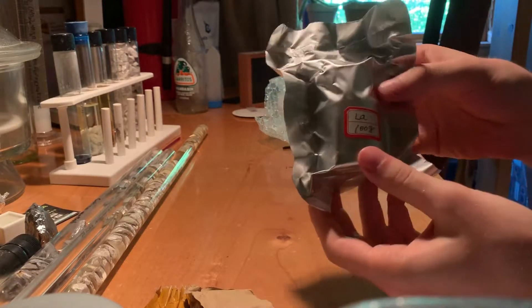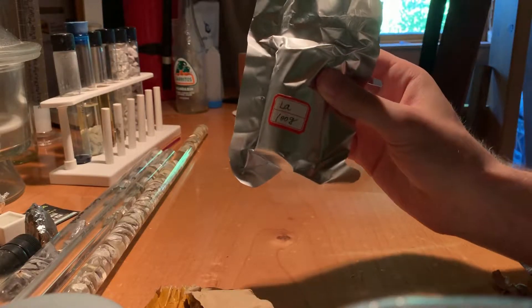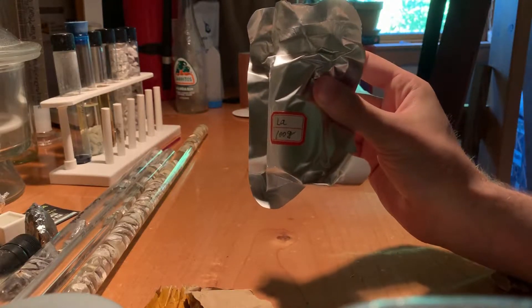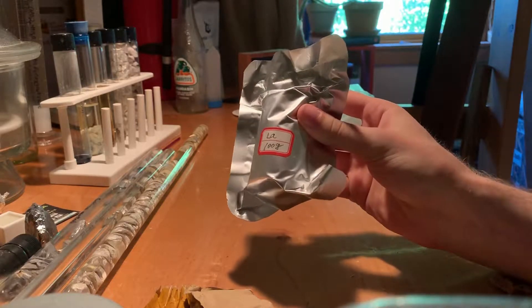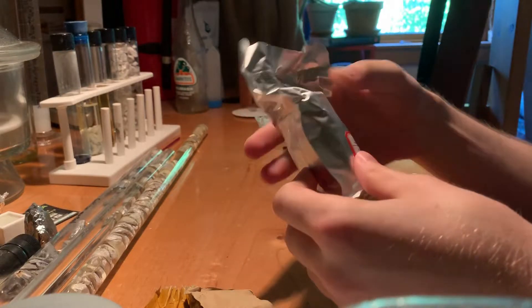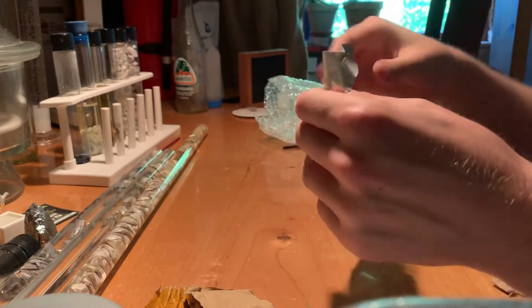It's a hundred grams of lanthanum. You can see that. There we go — there you can see it well. Cool, and it's vacuum sealed.